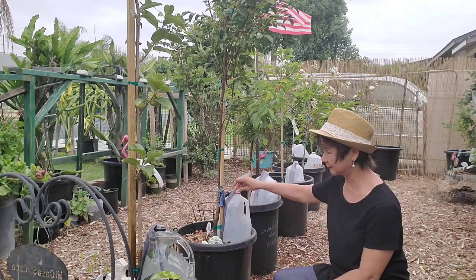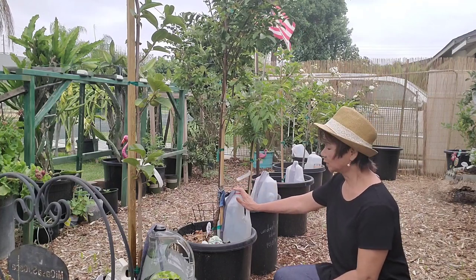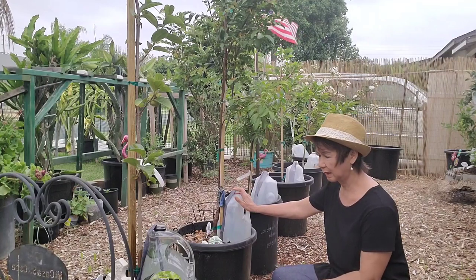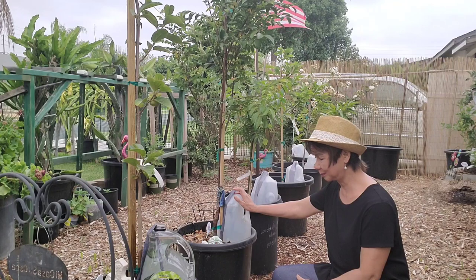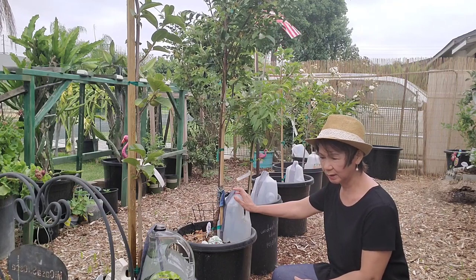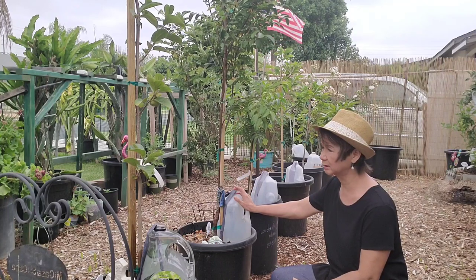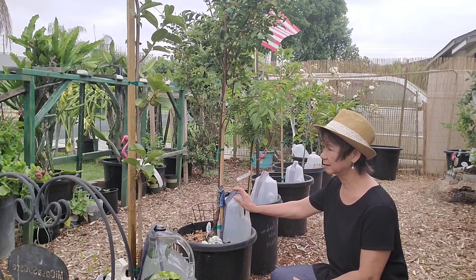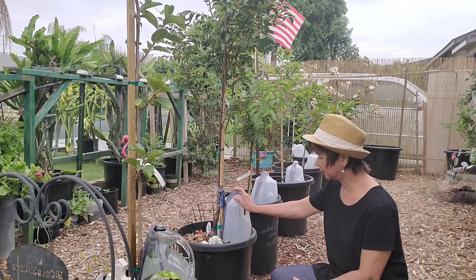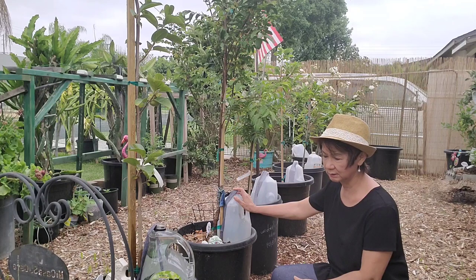If you're very particular about mosquitoes, you can cover them with plastic or anything that prevents mosquitoes from coming in. I normally water these pots three times a week during summer because we've been getting temperatures like hundreds of degrees Fahrenheit lately.